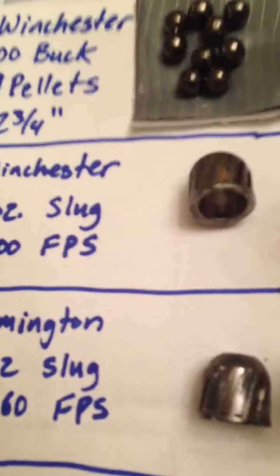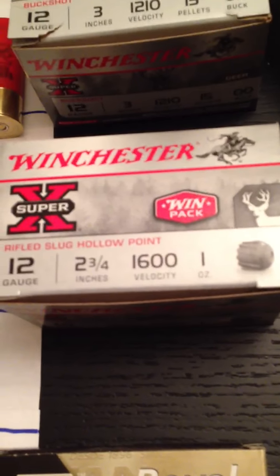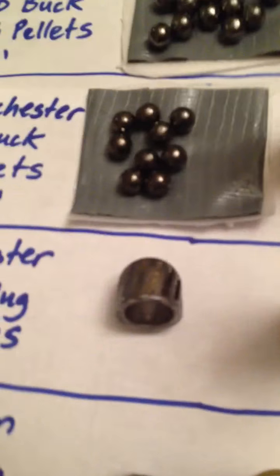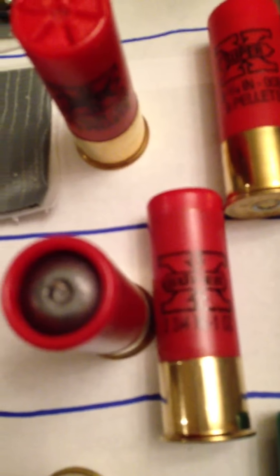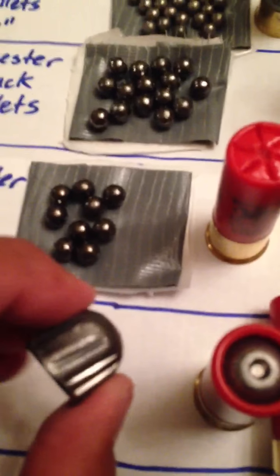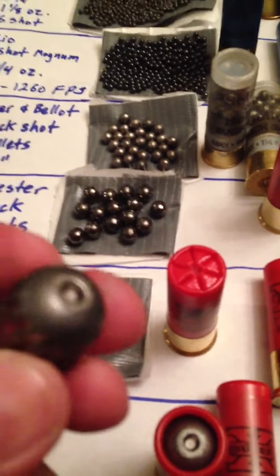The nine-pellet goes faster too — 1,325 feet per second versus the other double-ought buck at 1,210. Then I got some slugs. This is the Winchester, one ounce slug, 1,600 feet per second. That's what this one looks like. If you notice, these are actually hollow underneath — you can see the top.